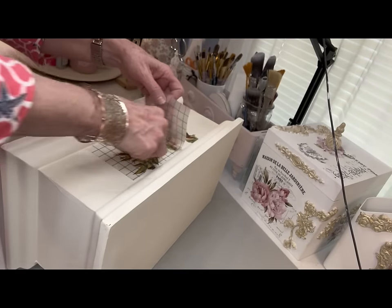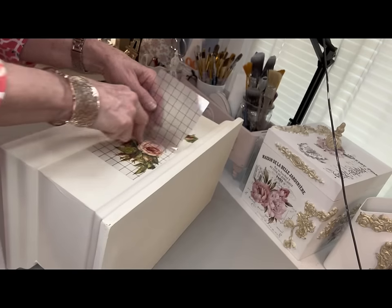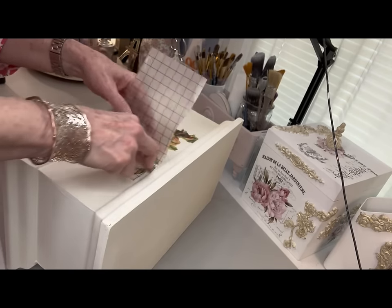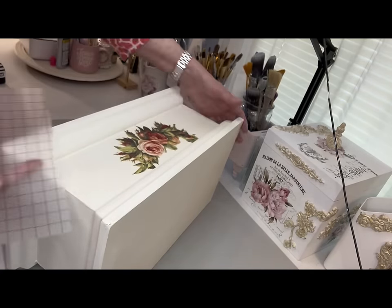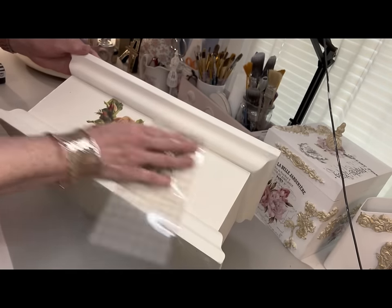I go ahead and put my transfer on, using the transfer tool to just rub it on, and then pull that plastic sheet up. When you get it all pulled up, you just use that plastic sheet and rub over it — that's called burnishing it.